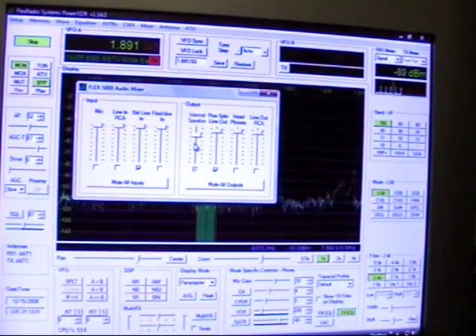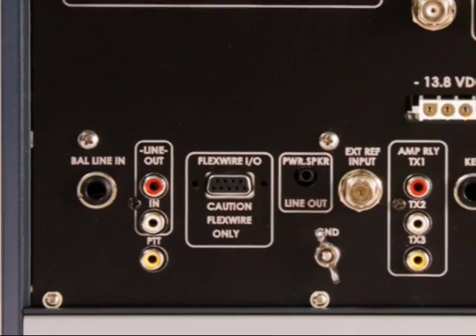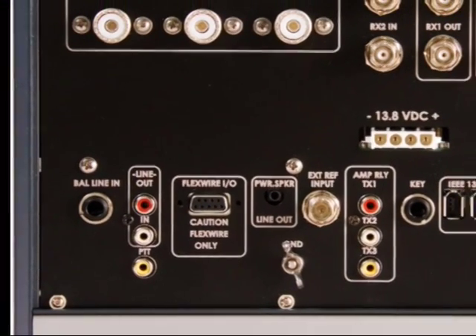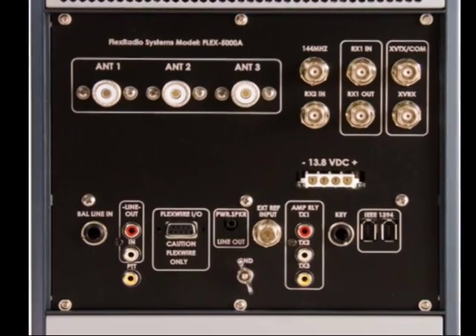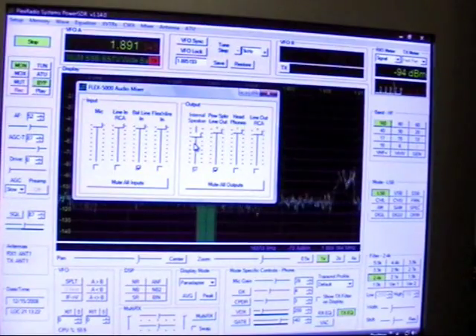You have many different inputs on the Flex 5000. You have a professional XLR-type Canon mic input. You can bring in a line input, an RCA plug. They have something for expansion called Flex Wire. And your outputs include a jack for an external speaker, headphones, and line out as well. So you have a variety of inputs and outputs that you can use.